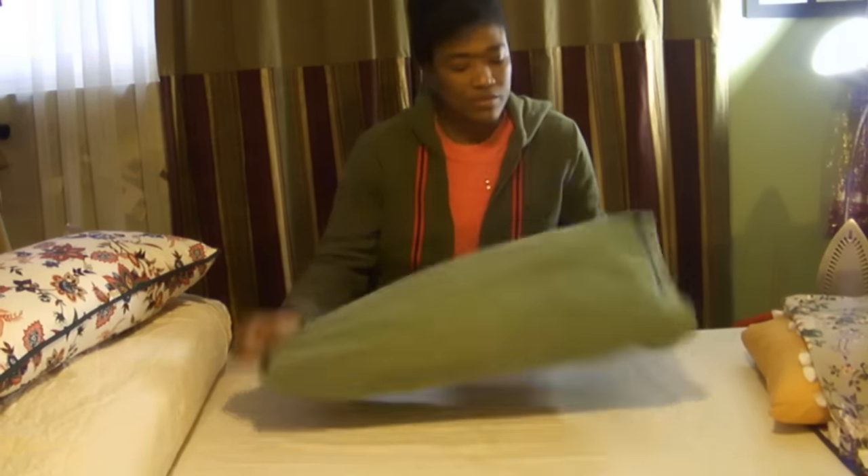And there you have it. For more design tips, visit designsdidyouknow.blogspot.com.